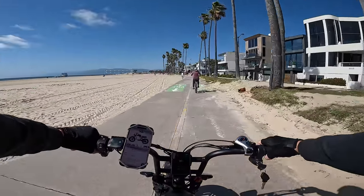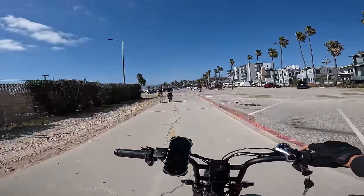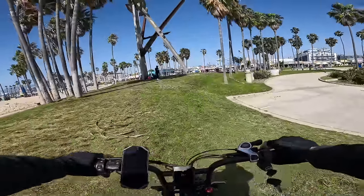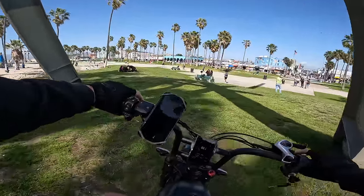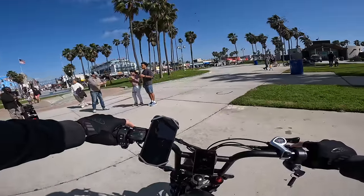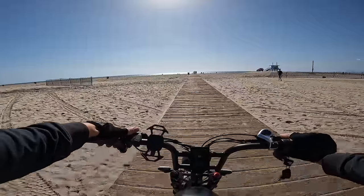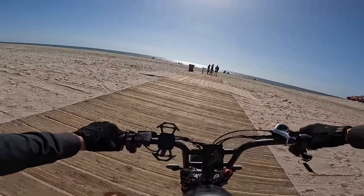We're going to get out for a little beach cruise and see how this thing feels on the sand. Where this thing's really gonna feel at home is cruising at high speeds, not high-torque applications like riding in sand — but we're gonna give it a try. Running up this hill first. We do have 4.5 inch wide tires — street tires, definitely not meant for riding in sand. The suspension on this bike though, I like it. The coil monoshock is pretty decent especially for street riding.